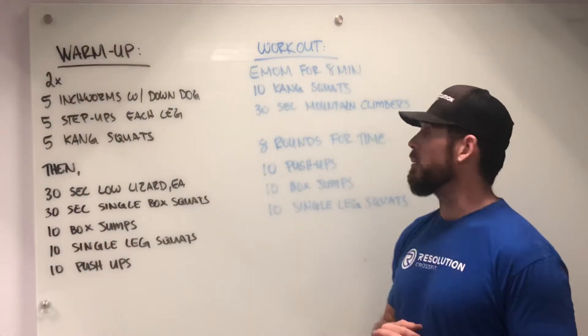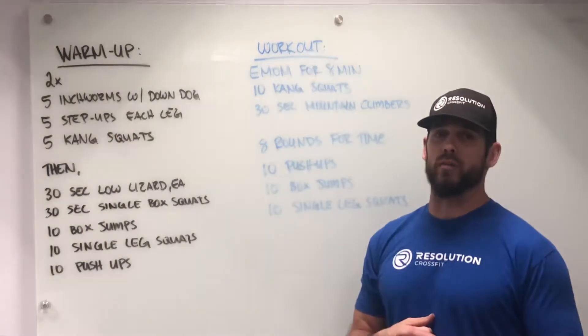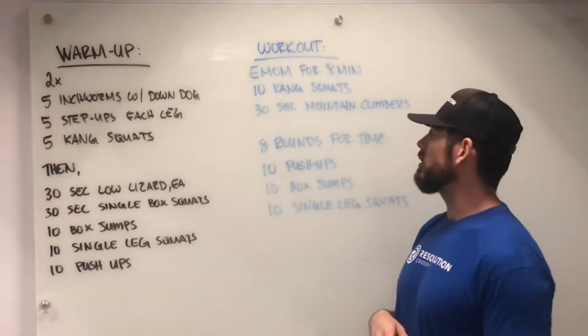We're going to be moving through an every minute on the minute portion for eight minutes. I'm going to do ten Kang squats — ideally we're using some sort of load, whether it's a barbell, a kettlebell, a dumbbell, a backpack, whatever it might be.